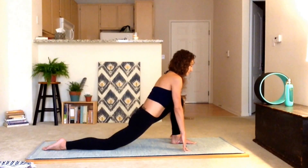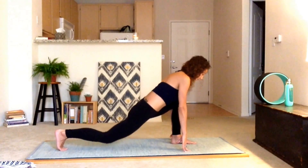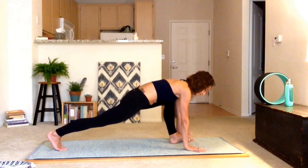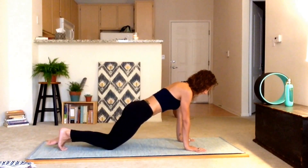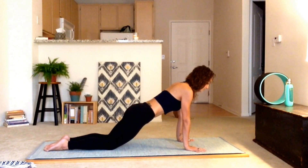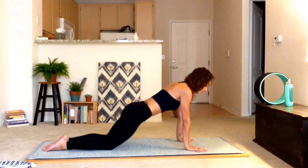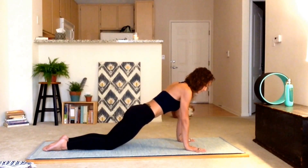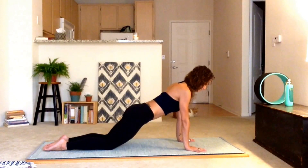We're going to inhale, exhale, tuck the toes under on the right side, lift the knee off of the ground, plant the hands and kick it back into a plank. For the modified version, we're going to do a low plank — knees on the ground, tops of the feet on the ground. But you are still working so hard in that core area. Pull the belly in and up to support the spine, no dumping, nice and lifted, engaged, pressing the shoulders down and away from the core.